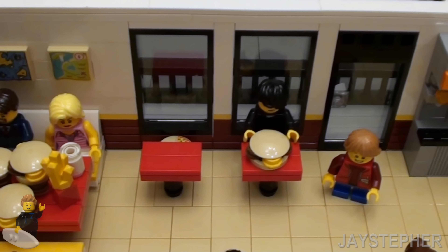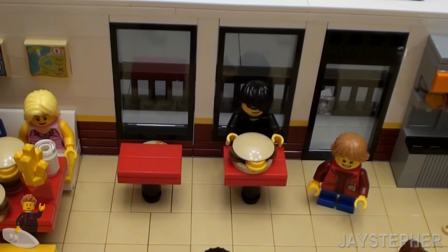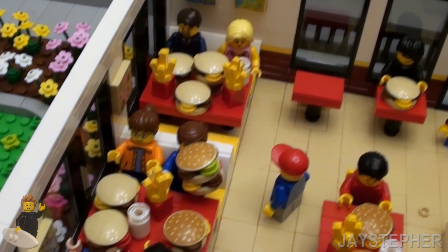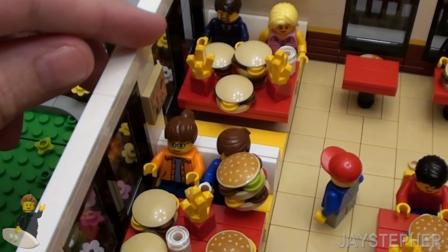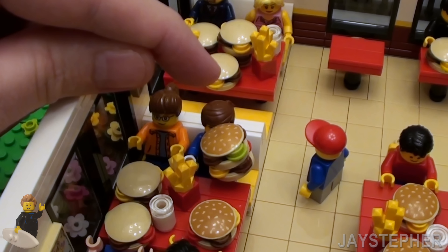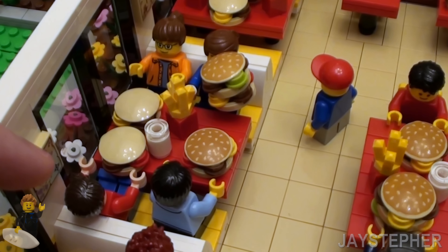We have a few figures. If you all recognize him, that's Jaden McBrick — he's been missing in action for quite some time. Here we have a couple of minifigures. Looks like I see Texas 132, Big Stash, and Josh Bricks.